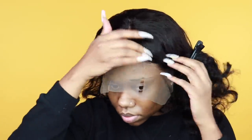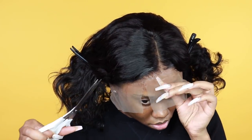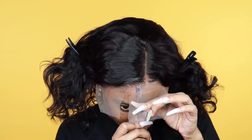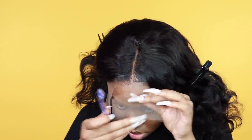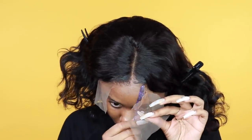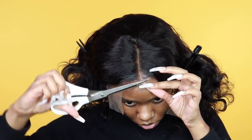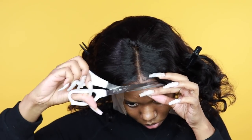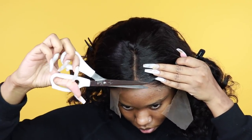What you saw me do earlier was spray the freezing spray directly onto the lace just to see how the lace will melt. When I do this, it also lets me see how much lace to cut off — because when I cut the lace before installing the wig, I end up cutting too much on one side and my edge gets exposed. So this method helps me see how much lace needs to be removed.